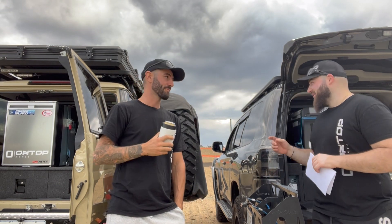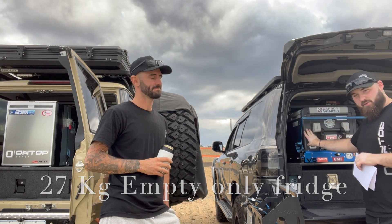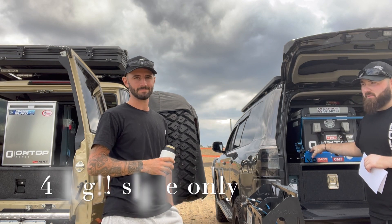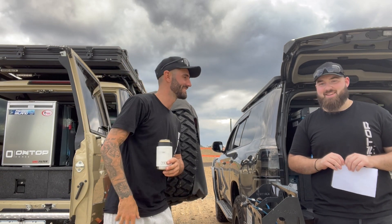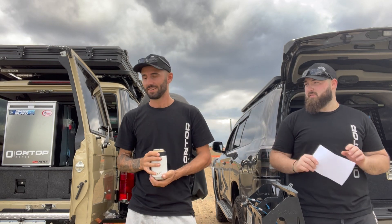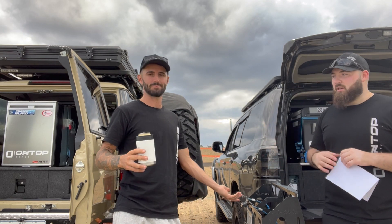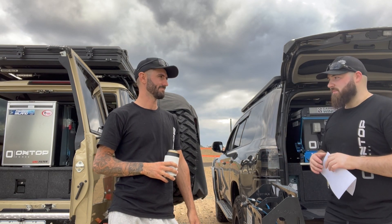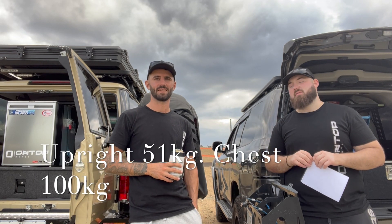Weight. This is where it gets interesting. The upright is 27 kilos dry, and the drop slide is 42 kilos — combined that's 69 kilos. The chest fridge is just 21 kilos dry. On a serious trip you're adding another 20 to 30 kilos of food and drinks — so my setup is looking at about 100 kilos total.